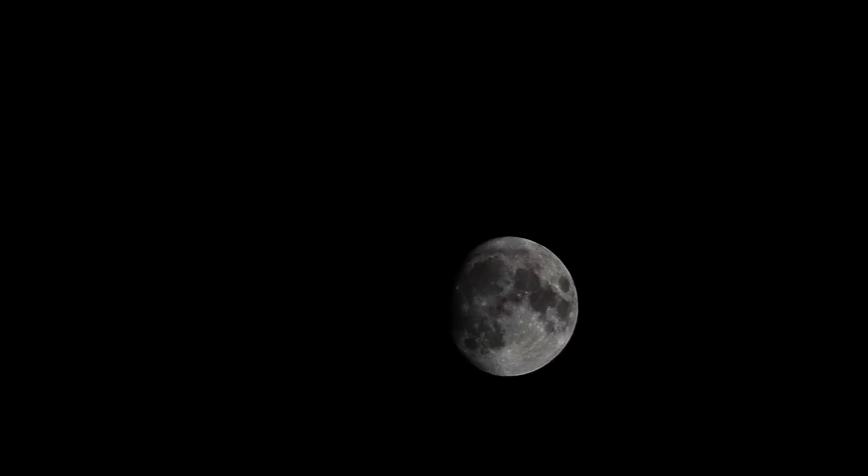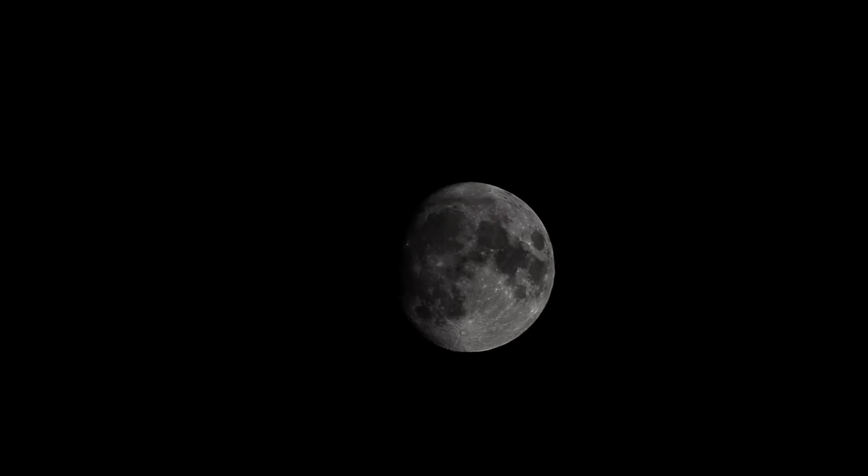Let's go ahead and put that teleconverter on now. This is with that two-power Kenco teleconverter on the 70-300mm. I'm at 70mm — or actually 140mm — with the two-power converter installed. Now we're going to turn it up to 300, or 600mm with the converter installed.